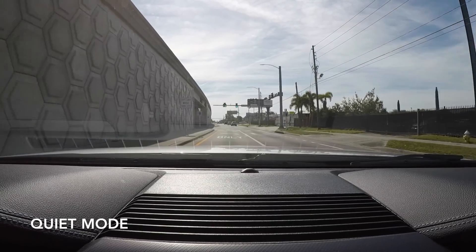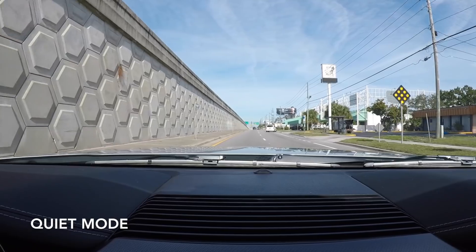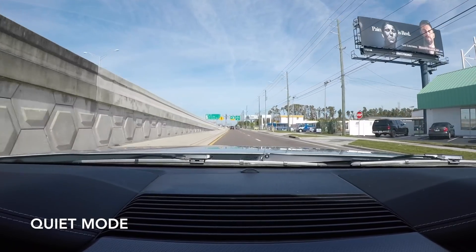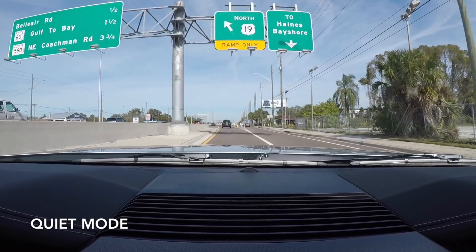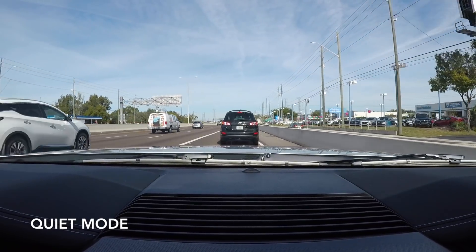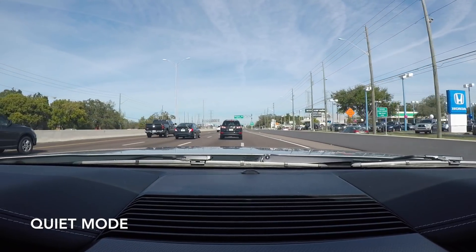I'm going to go ahead and transition, get on it — stay on the loud pedal. I'm sure the GoPro is picking up the sound for you in quiet mode. Now we're going to switch to normal, and I think you're really going to be surprised that there is clearly a difference between them.